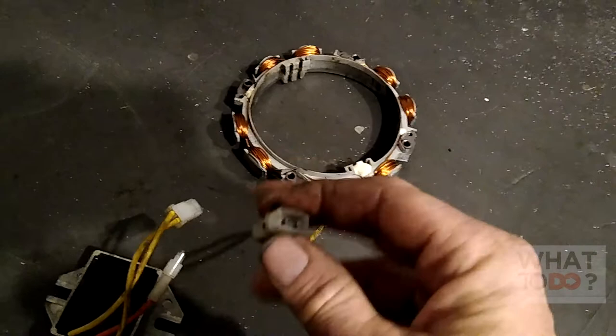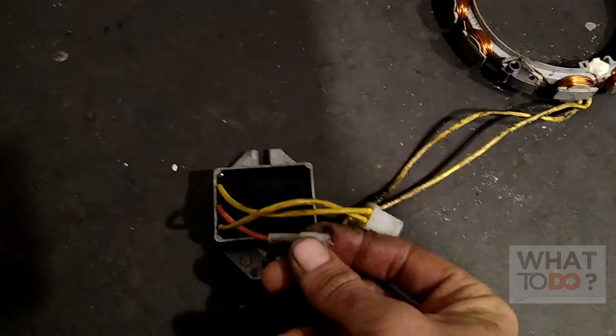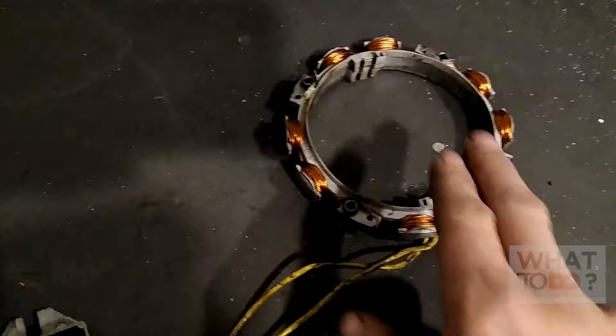When you check the voltage regulator on your machine, you want to set your multimeter to DC — remember, because the volts coming out are now DC. Turn your multimeter to DC and check to see if you have approximately 13 or 14 volts coming out. If you don't get any of those readings, then you'll be able to pretty much narrow it down to why your charging system is failing.